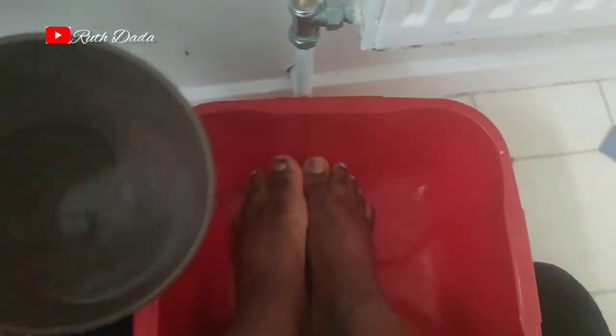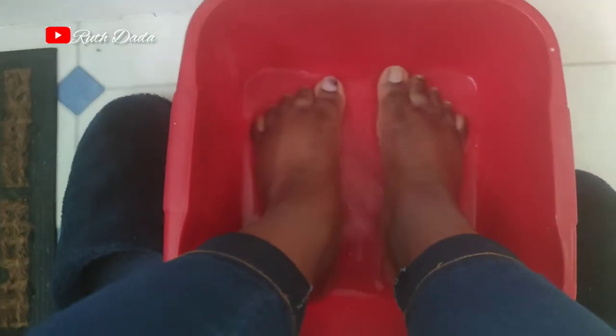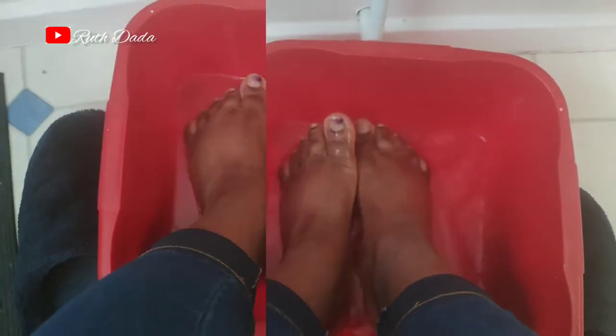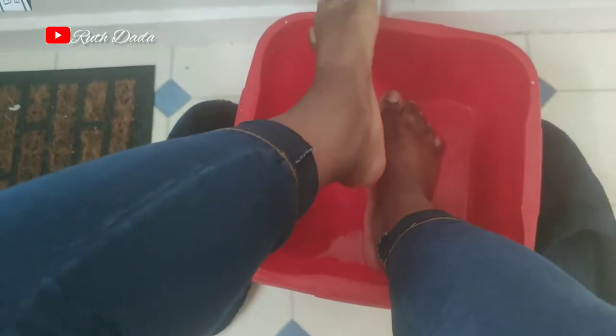First I wash my feet with some water — I soak my legs in warm water, it's really very warm. Now that my leg is warm and clean, I dry my foot.